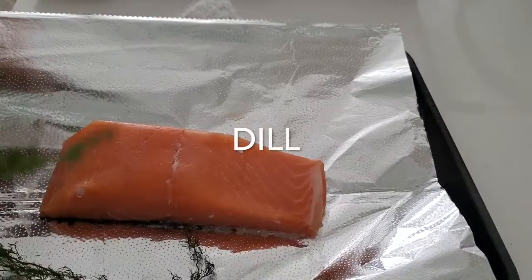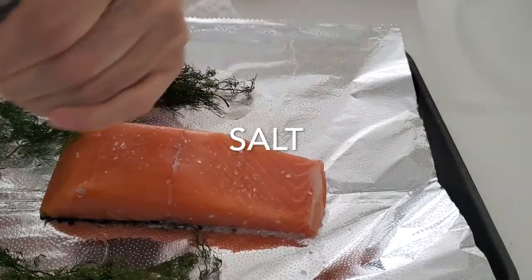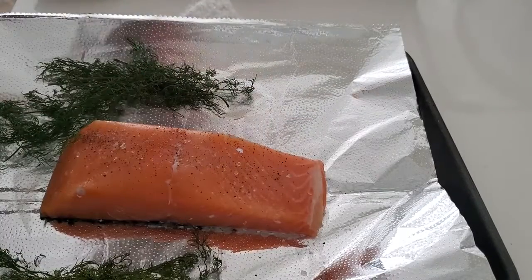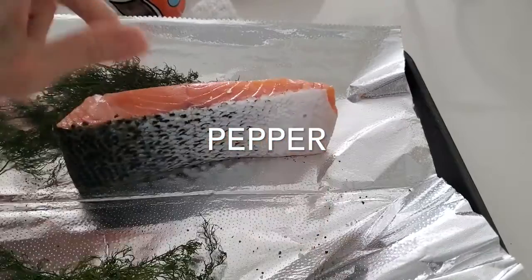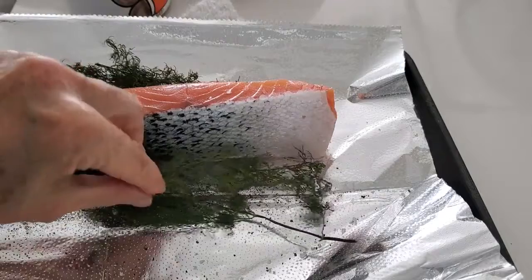We're gonna place our salmon onto a baking pan covered with foil and sprinkled with some salt and pepper. Either the foil or the baking pan, we will also sprinkle with salt and pepper and drizzle with some olive oil.